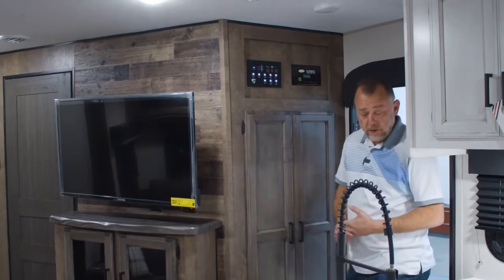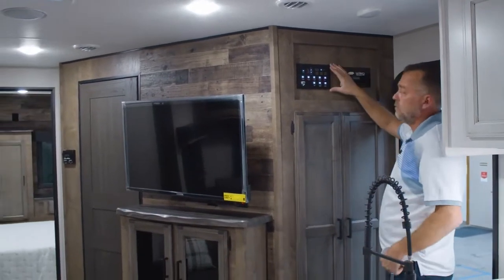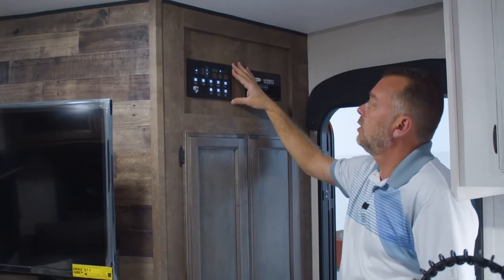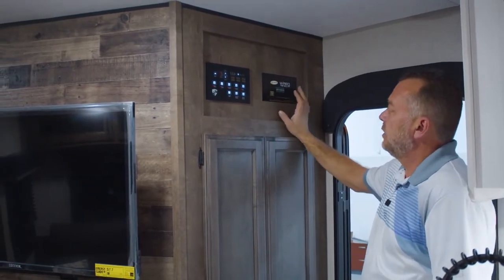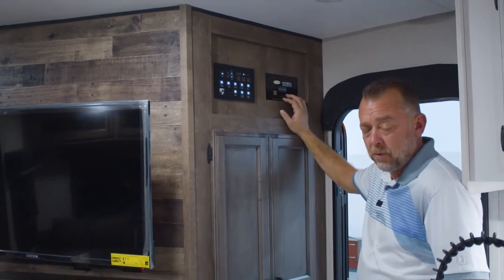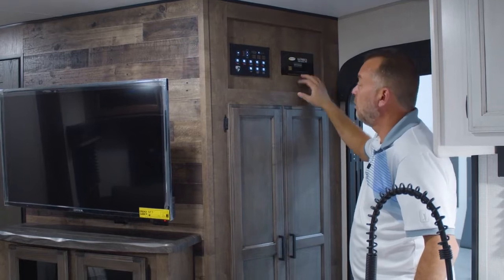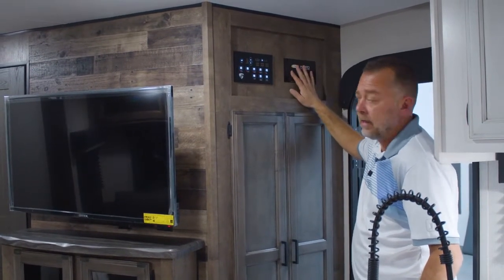As we walk in the front door of the 343 VBH, you'll see your control panel right here for your slides, your awning, your main lights, your porch light, your cap light, all that good stuff. You'll also have all your tank readings right here. Next to it is a sticker for Go Power — this unit is prepped and wired for a solar panel if the customer wants to add it on afterwards, or we have an option where we actually install it.